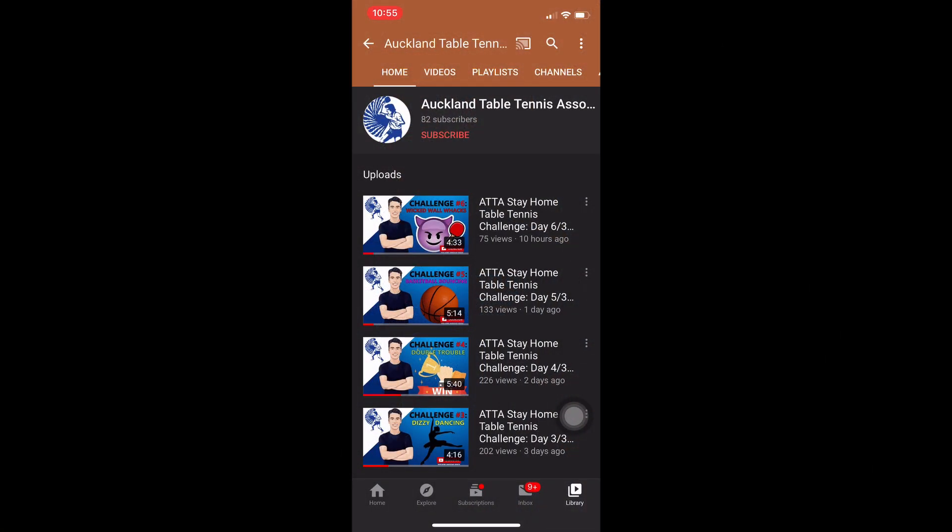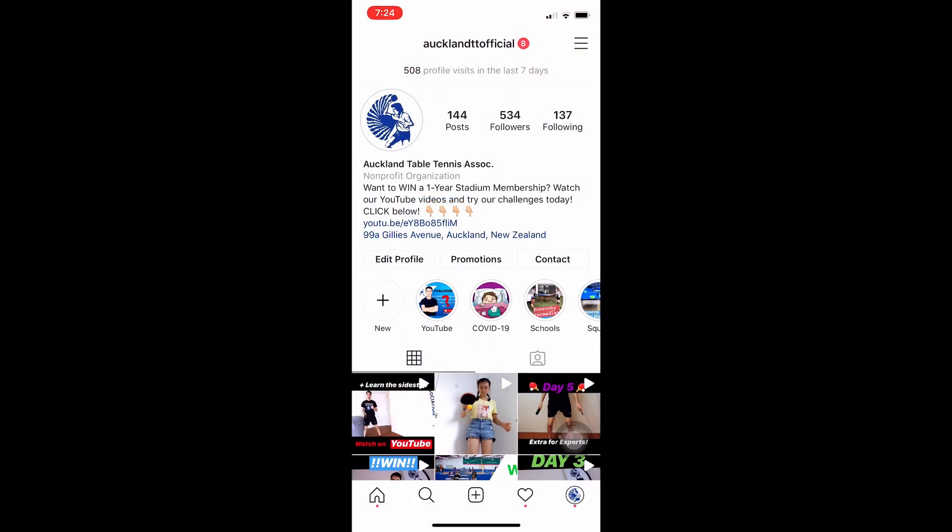What is today's challenge? Before we get into today's challenge, make sure you're subscribed to our channel and click the bell icon to turn your notifications on so that you know when we post a new video. Also, check us out on Instagram at AucklandTTofficial for more table tennis fun.